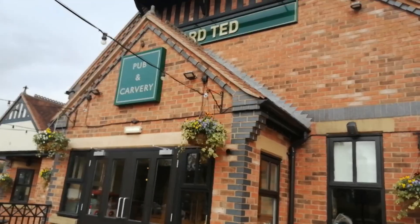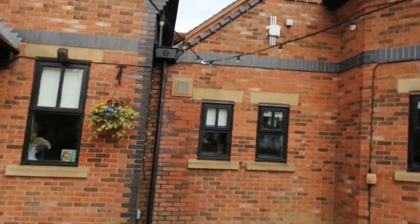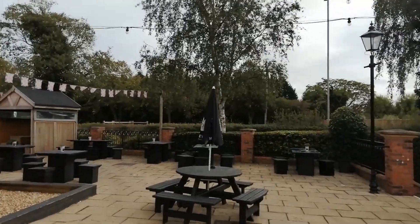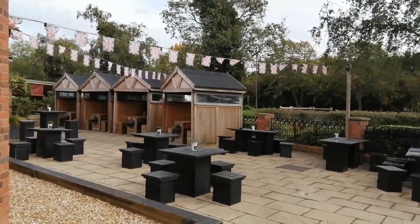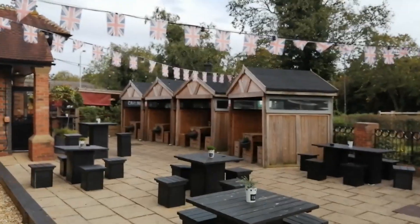Hey my friends, I've come back to the Lord Ted in Farnedon, Nottinghamshire today, a Green King pub. I had a full English breakfast here last year which was really good and I sat in one of these pods that you can sit in down the side here. So I'm going to select a pod and see what else they've got.